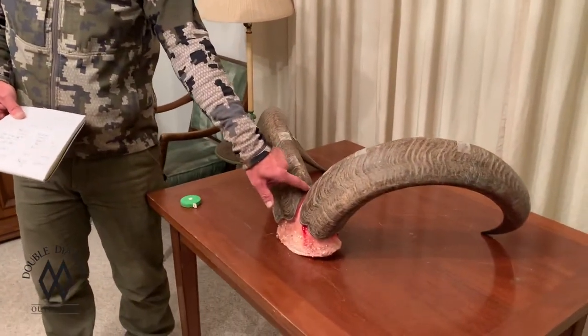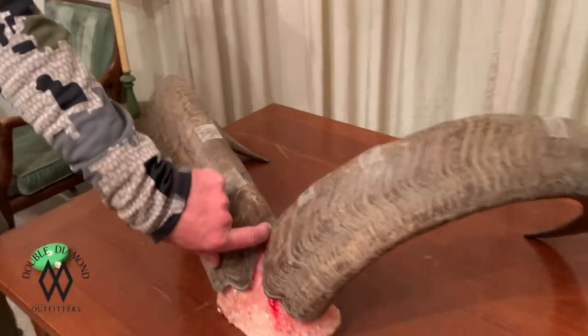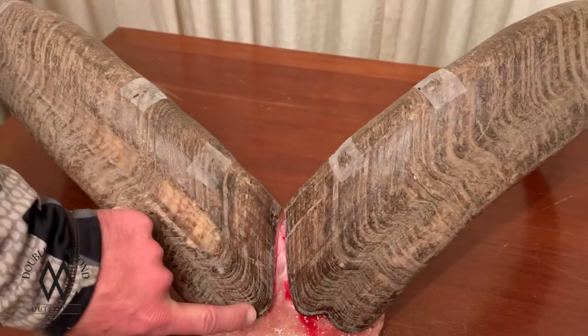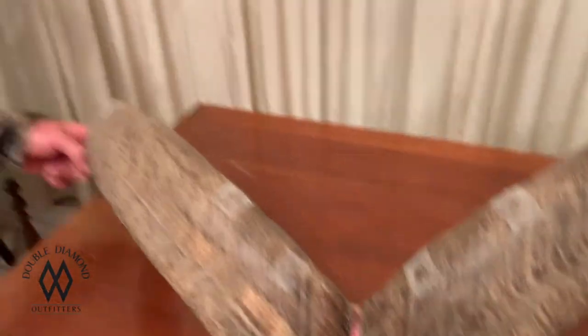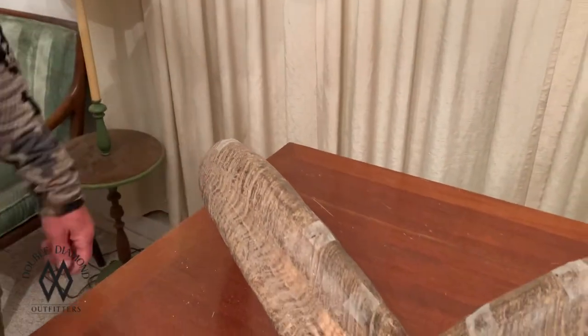I hope that kind of helps clear up some confusion about the 3-inch rule. Basically, all it is is just 3 inches up from where the horns come together, and then that's your pivot point. Your tape goes across here and then along the outside curve of the horn. Get the longest measurement, then divide it by 4, and that's your score.